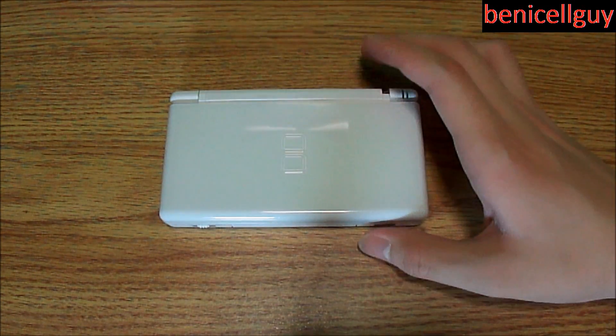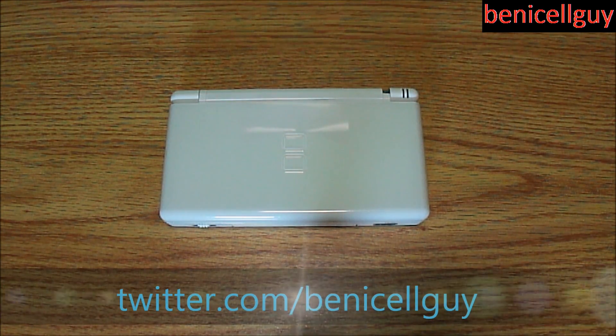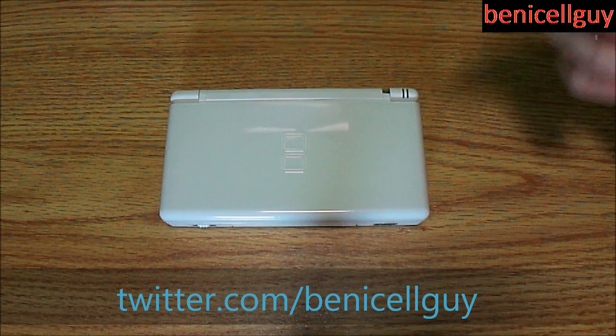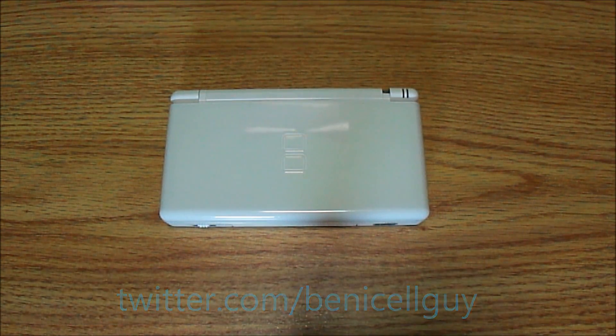Anyway guys, this was an unboxing of the Nintendo DS Lite. Let me know what you think. If you have this device, have you upgraded to the 3DS or are you ready to upgrade? Leave it in the comments below. For more updates follow me on Twitter at Twitter.com/Ben. Click my logo at the top right corner to subscribe to my YouTube channel, and I will see you guys in the next video. Take care.